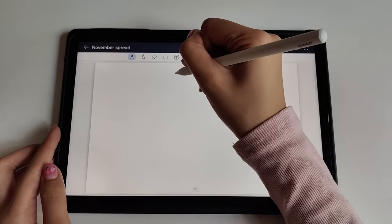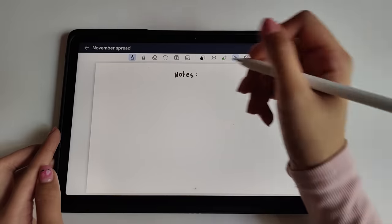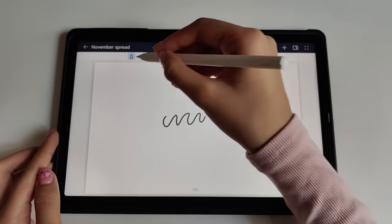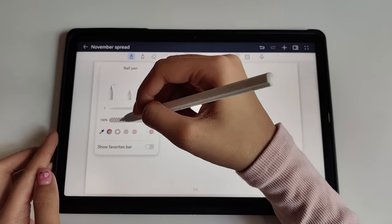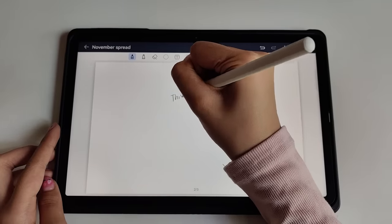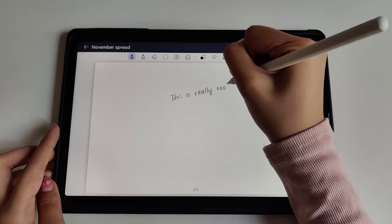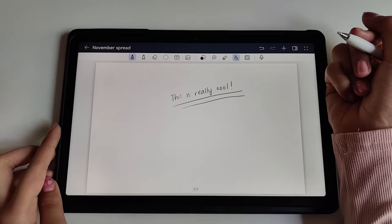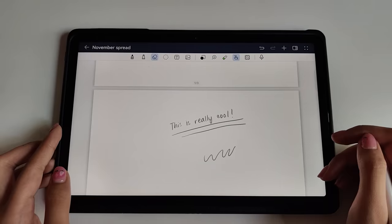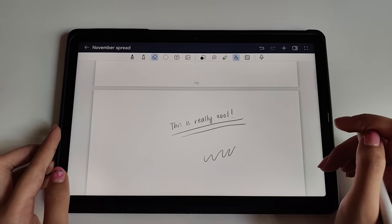Now it's time to start journaling. Using the M-Pencil provided, you can write, draw, or sketch on the paper mat screen just like you would on paper. The M-Pencil is highly responsive and offers various pen types and colors for creativity. Using this tablet truly feels like writing on paper. Using the M-Pencil really highlights the tactile feel of the tablet — it really feels similar to paper, not like the usual tablets where you know you're writing on glass. It really adds to the experience.